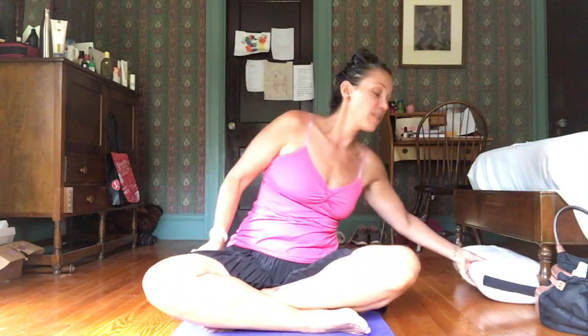Hi, it's Pleasance, and by request of one of my students, we're going to do a little core work and a little creative flow for our core. So come into a comfortable seat.